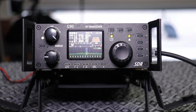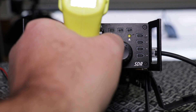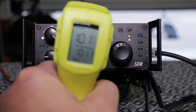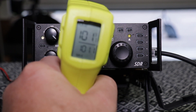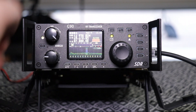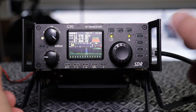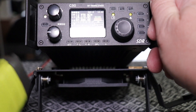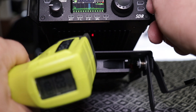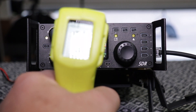Let's see what the temperature is after the radio has been used for about an hour. The top is showing 101 degrees. The side is showing 103 degrees. And the bottom heat sink is 102 degrees.